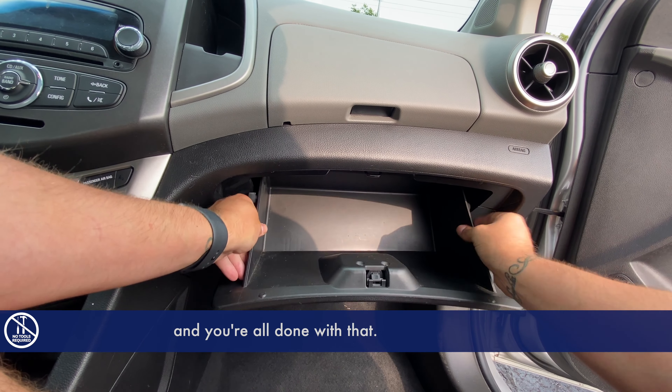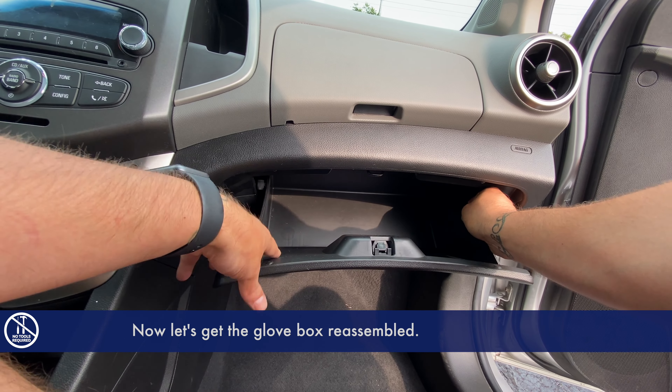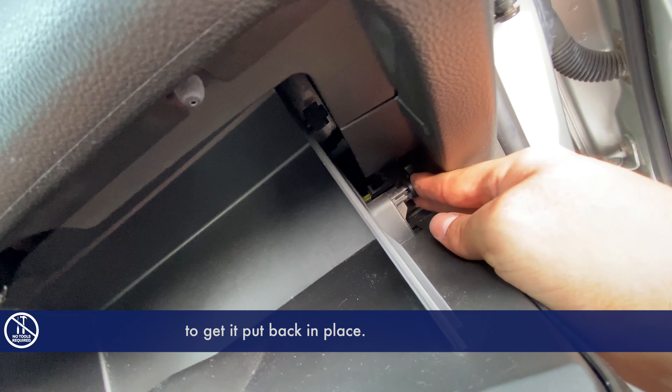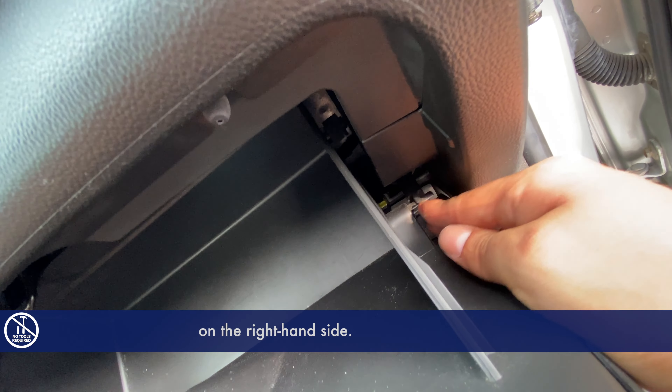Now let's get the glove box reassembled — press on the outside edges and squeeze up to get it put back in place, then reattach the dampener arm on the right hand side. Once you do that, you're all done.